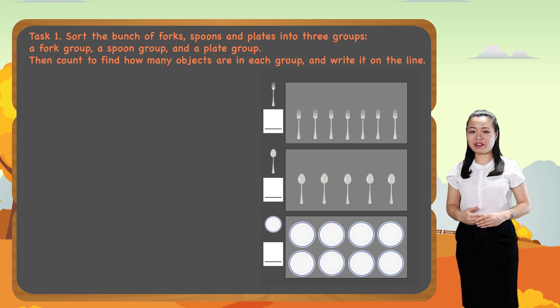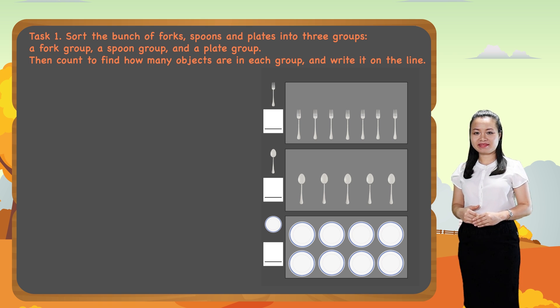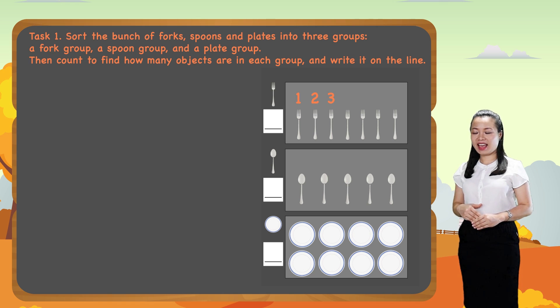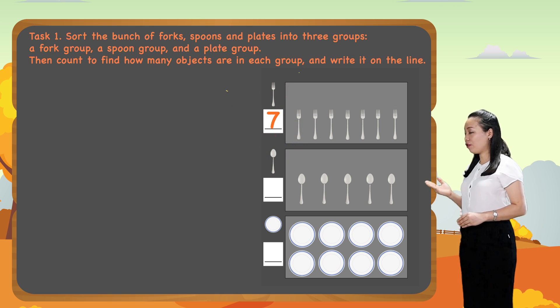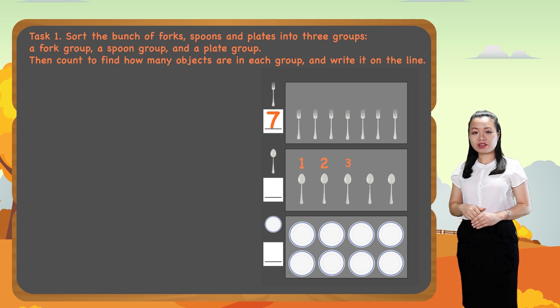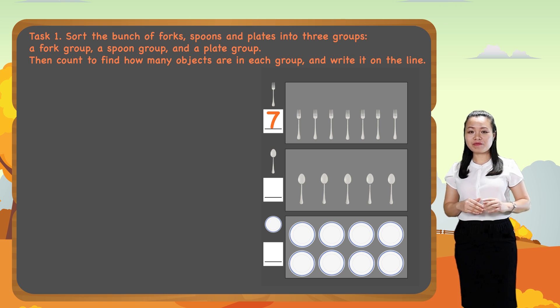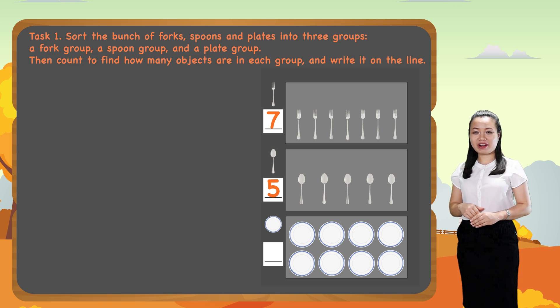Now let's count to find how many objects are in each group. One, two, three, four, five, six, seven. So there are seven forks. One, two, three, four, five. So there are five spoons.